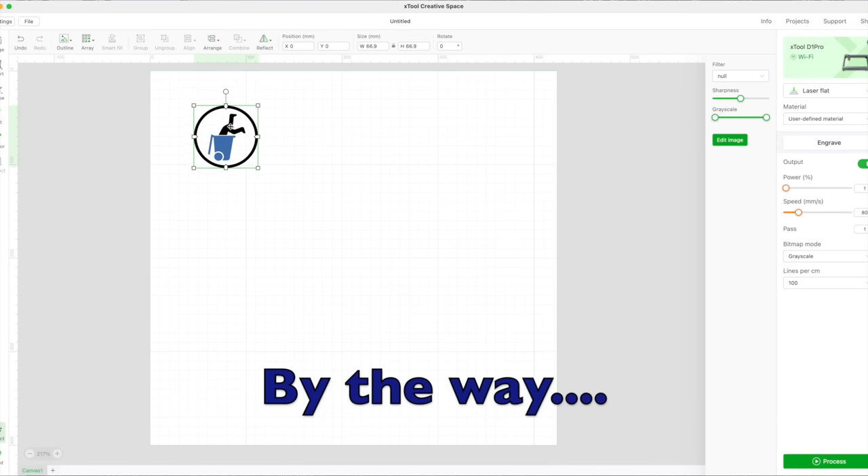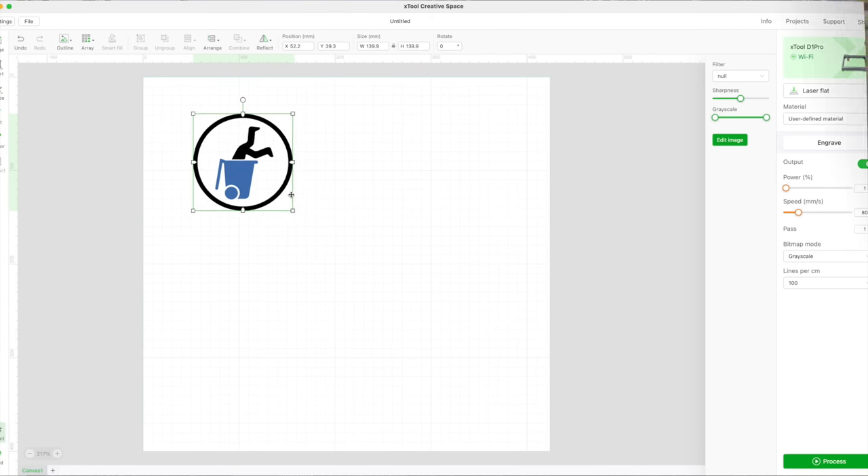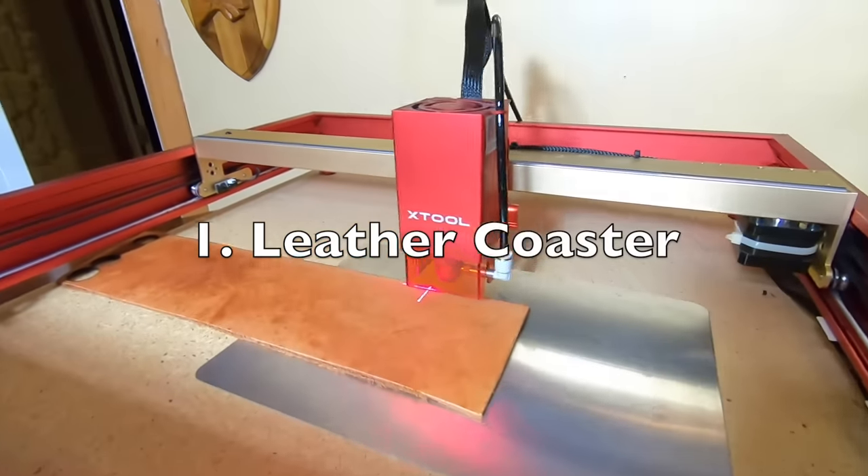By the way, everything you're going to see me make here today, I've used the Xtool Creative Space free software. First up, this leather coaster.